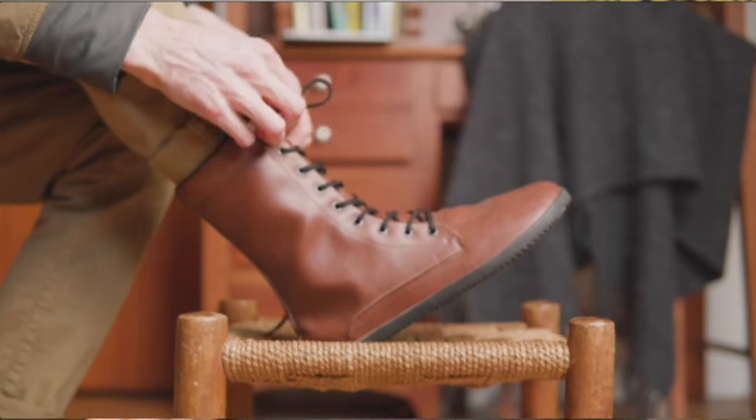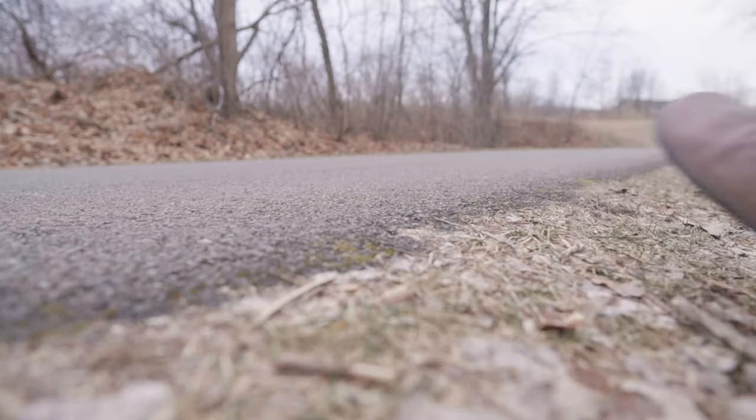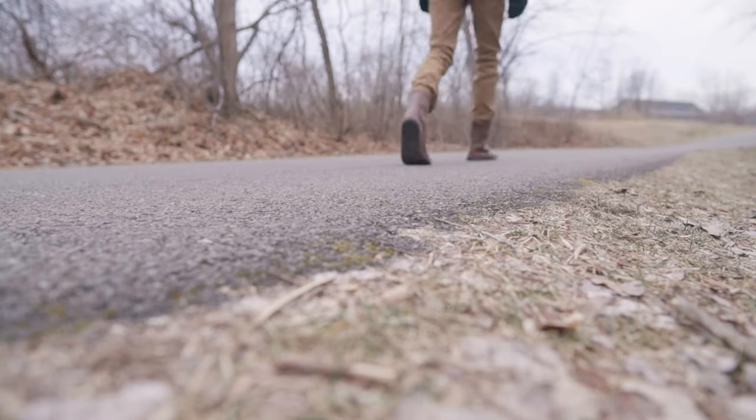One of my favorite winter barefoot boots of all time is the Ahinzha Jaya because it's incredibly light and flexible, but there's not as much insulation and the softer rubber can get punctured more easily on rough terrain.